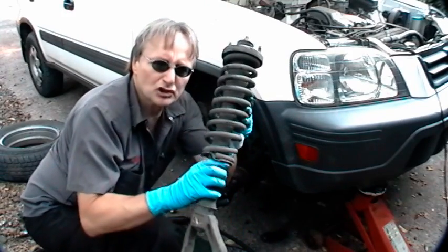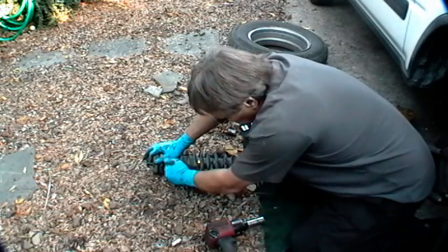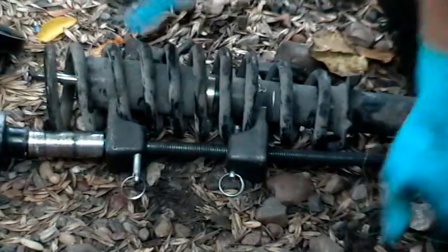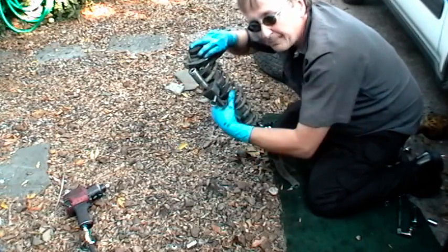And here's the strut assembly. Now comes the tricky part — the spring is compressed on the strut, so you need spring compressors to crush it down. Make them nice and tight so the spring gets compressed. Then the whole top just comes off.